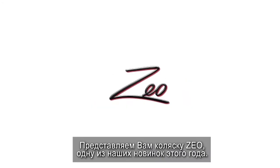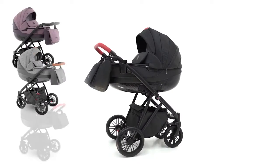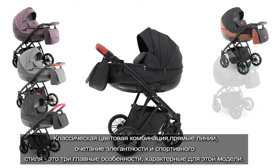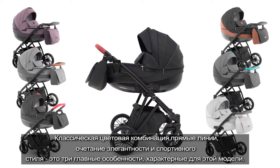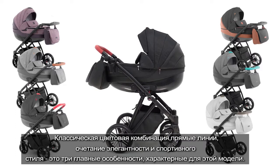We present you Zeo model, one of our newest prams for this year. Classic color selection, simple lines and combination of elegance with sport style are the three main characteristics best describing this pram.